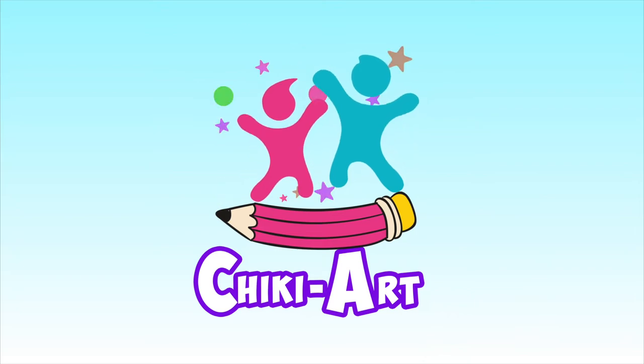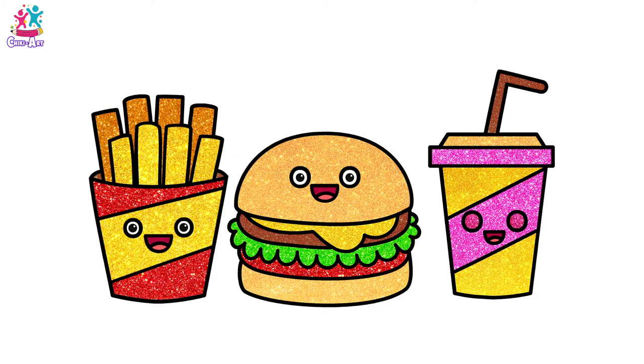Cheeky Art. Hey! Would you like to draw and paint a burger meal with me?